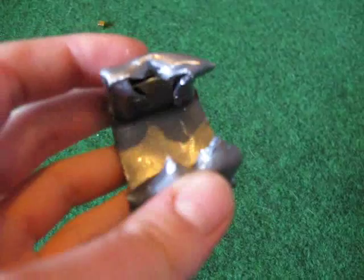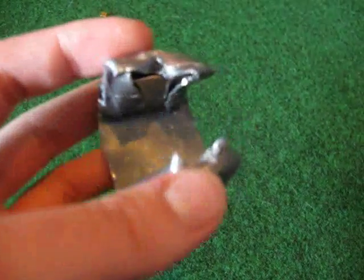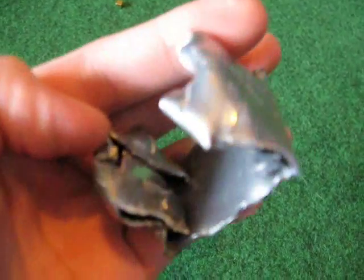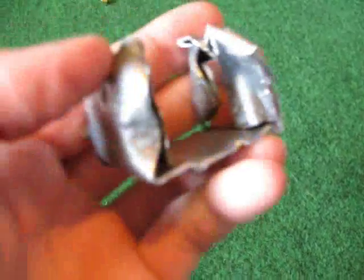They're not that strong - some super magnets can carry 1000 kg or something. Those are really dangerous because they can break your bones. But these are still sort of okay to handle. So let's see what we can do with them.